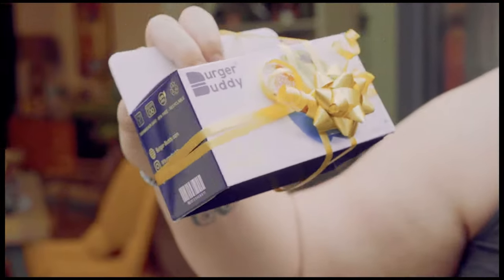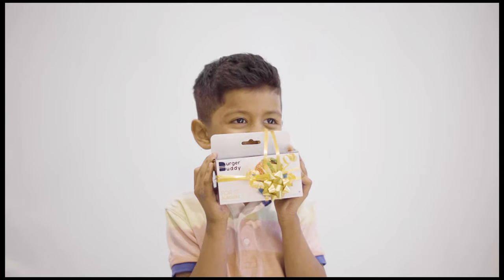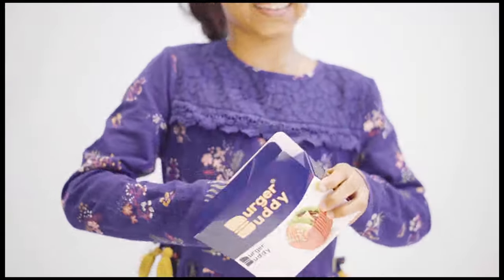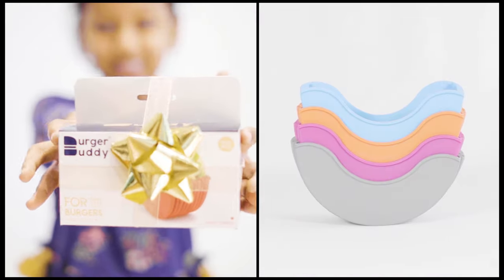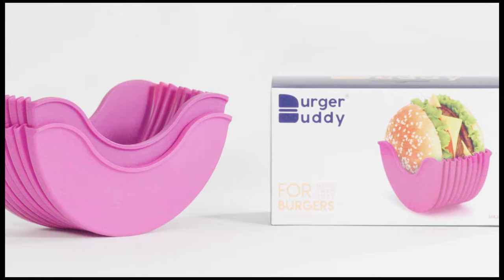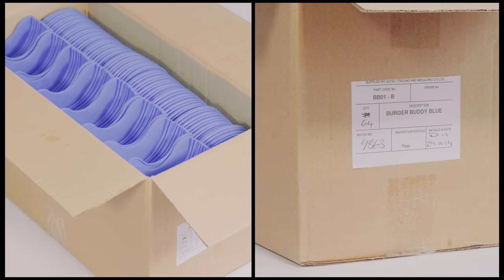Burger Buddy makes a perfect gift for everyone. Available in awesome bright and premium colors, and available in twin pack, family pack, and of course in loose units for businesses.